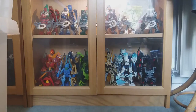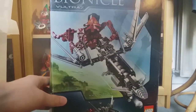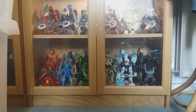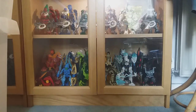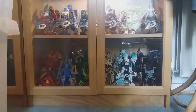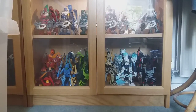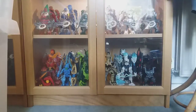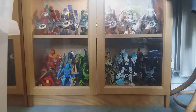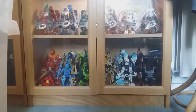On to titans — going through some of the more common ones first. Got Voltrak here, ridiculously common and not very highly sought after from 2008. Got Turaga Dume and Nivawk from 2004. Going through all the 2004 titans — got Nidhiki, and Krekka. Same with the 2005 titans — Roodaka's box is in the worst condition of all my 2005 titan boxes, but Sidorak is in a bit better condition. And Keetongu as well — so all the boxes for those sets.